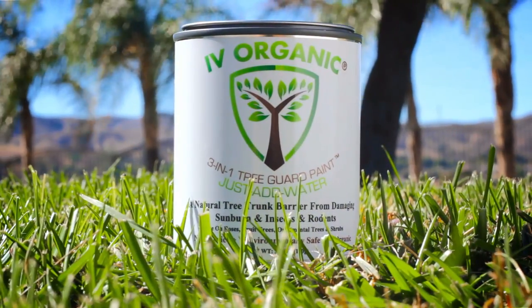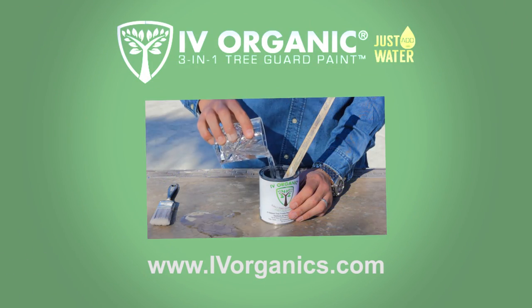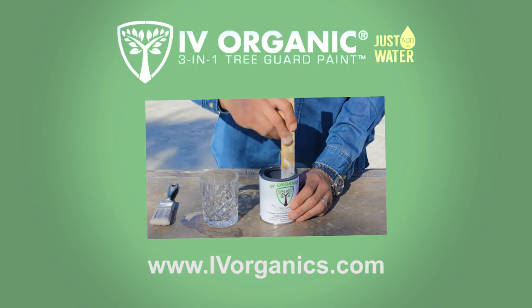Never stop growing with Ivy Organics. Visit IvyOrganics.com for more informative videos and a list of retailers that supply our organic products.